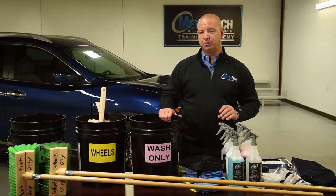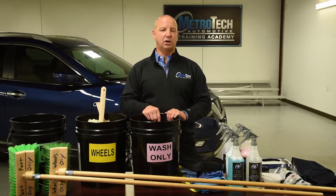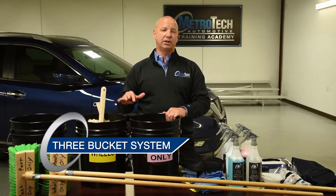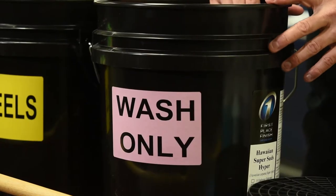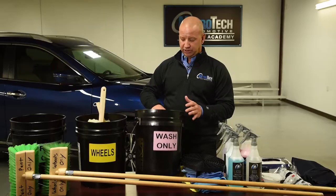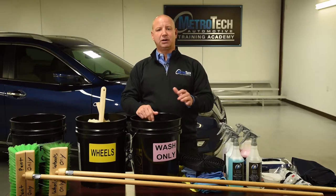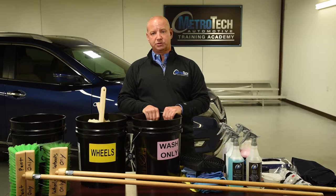The next important thing I want to talk about is, before you go to start washing a car, you need to be smart. You need to have separate buckets for separate things that you're washing on the car. So, the wash-only bucket — this is for the paint only. Inside your wash bucket, you're going to have your wash mitt, bug sponge, and some guys will have a microfiber. These are the things you want in your wash bucket — this is what you're going to use to wash the car.